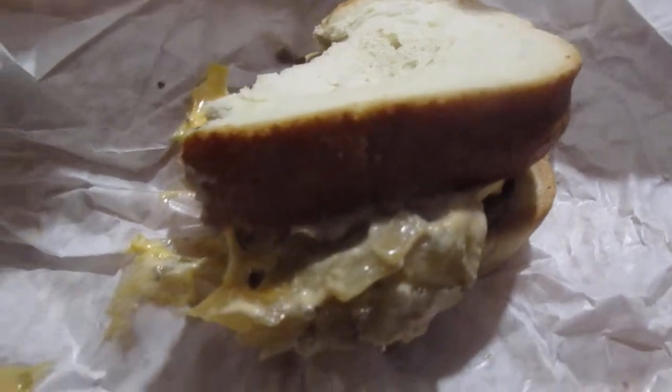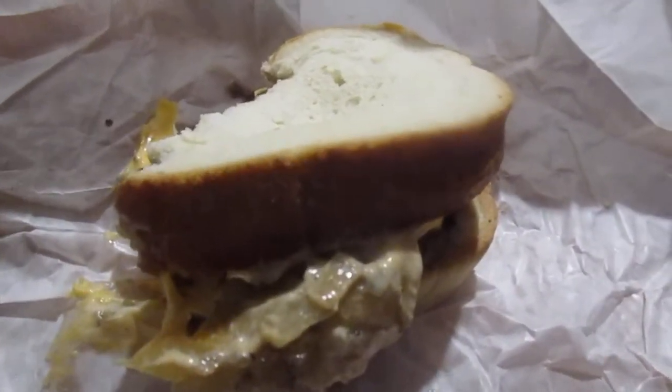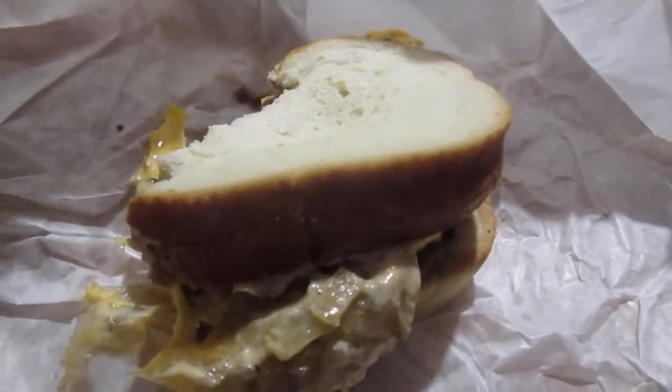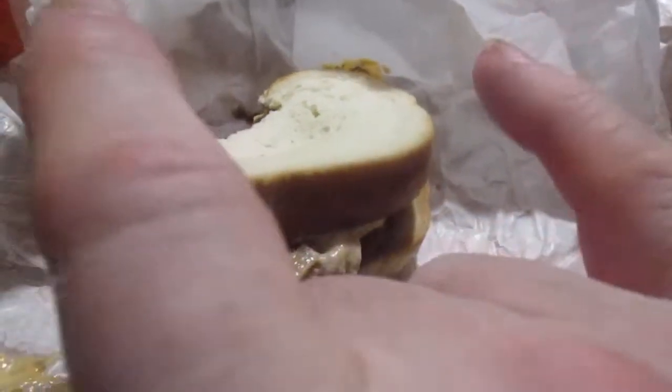I give this version a 7.75 out of 10. I hope you liked the video. Bye, until next time — please take care, my legion.